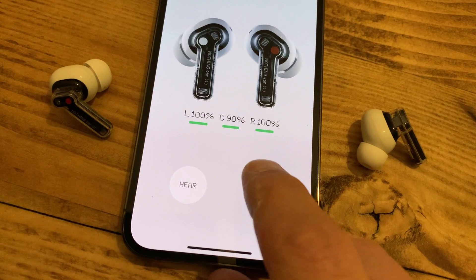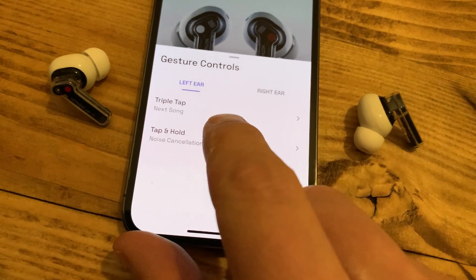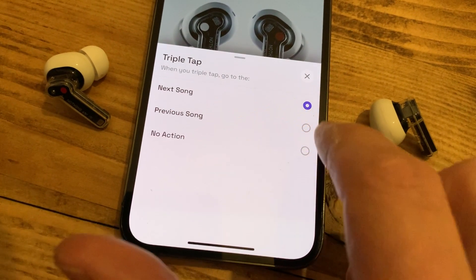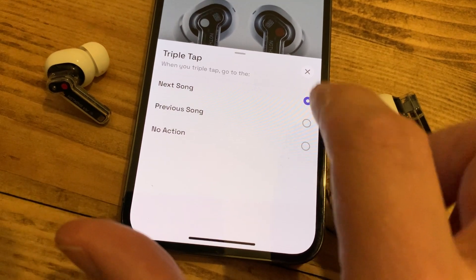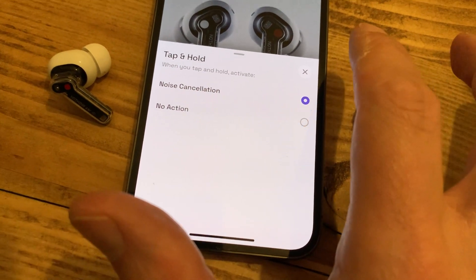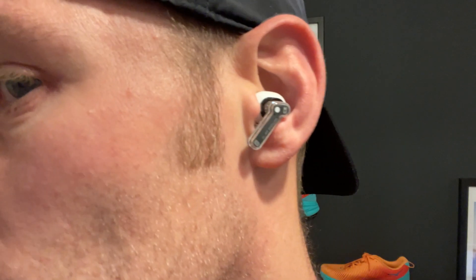When it came to the controls, I found them fairly easy to use on the move. There's a series of taps and swipes to control, and you can do some custom controls in the app — you can change what some of the controls are on each bud. You can choose between a triple tap for next track, previous song, or no action, and you can use tap and hold on either bud to activate noise cancellation. Interestingly, you can't do that to switch to transparency mode. The volume controls are done by swiping up and down on the stem. There was a little bit of lag with that — it wasn't the most responsive, but you kind of get used to it.